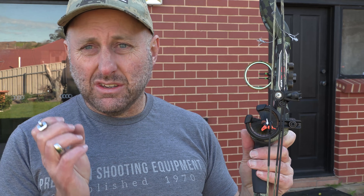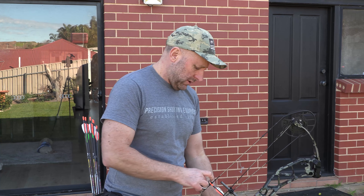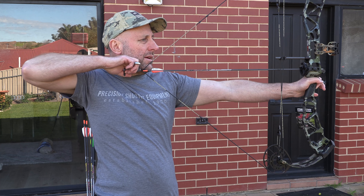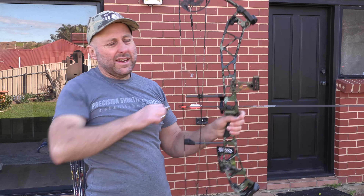You can take this rubber grip off if you don't like it, but most people shoot with it on because your hand won't feel hot or cold or be sweaty on it. Drawing back again: very hard at the start, then getting lighter, dropping, dropping, dropping. At 90% let-off when back here, holding a 60-pound bow feels like holding about 6 pounds. It's not a valley that wants to rip your shoulder out — it's a very gentle glide into the valley.